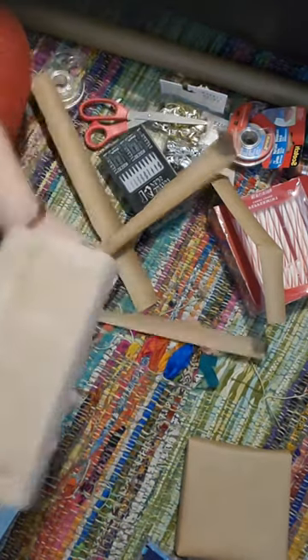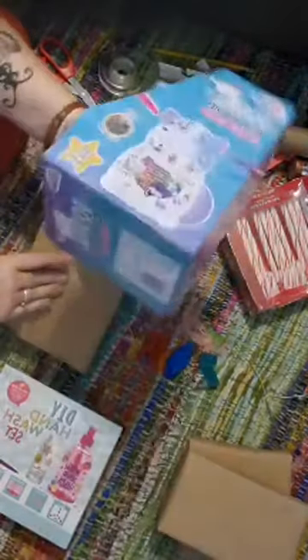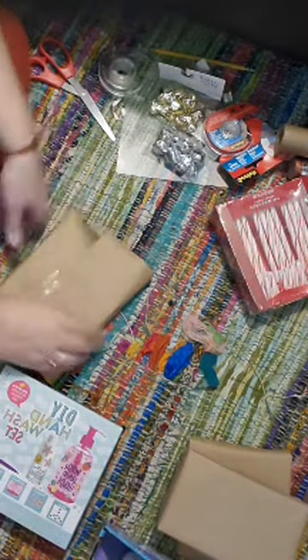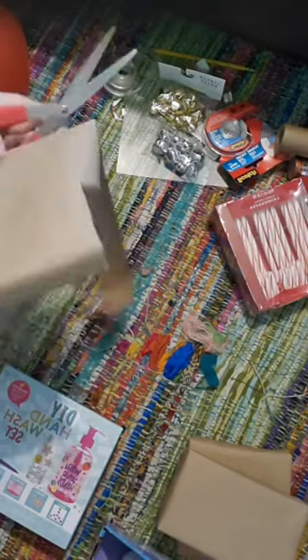No one will even notice your crooked cutting because it won't be the focus. I have eight kids, soon to be nine, so I usually just try to wrap everything rectangular for my sanity. I don't really like wrapping things with paper that are weird-shaped, like this box here. I've watched those TikTok videos that show you how to do it, but I don't have the patience for that. So for that odd-shaped package, we are actually going to use fabric — we're doing that one very last.